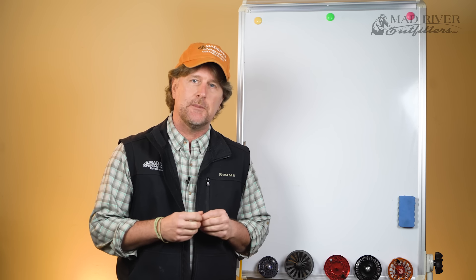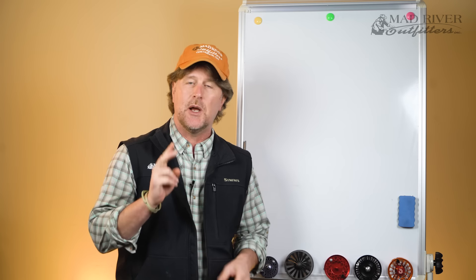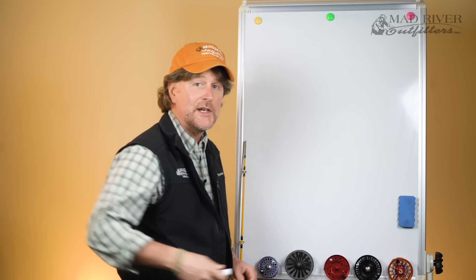So far we've talked a little bit about the sport, some of the common misconceptions, and in the past few episodes we've taken a look at fly rods and talked about the variables when it comes to rods. So number two on our list is going to be fly reels.